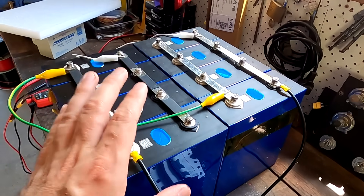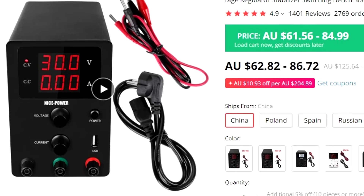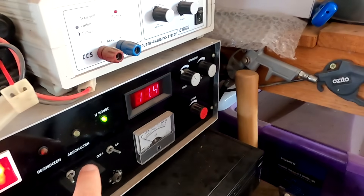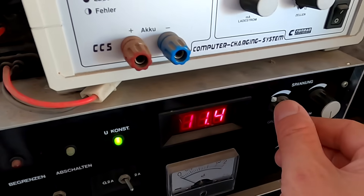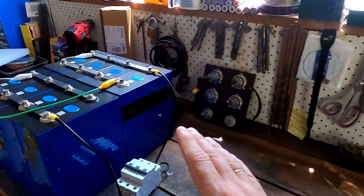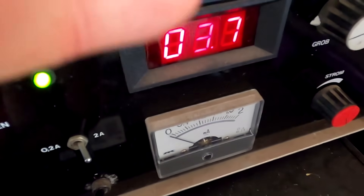The next setup is the correct way to charge these batteries. What you need is a benchtop power supply where you can set the output voltage and current. You can buy one online from Amazon, eBay, or AliExpress for about $50-100. The key is to set the output voltage to no more than 3.65 volts — that is the maximum voltage these cells should be charged to. Always check the specifications of your specific cells, and don't fully trust the displays on these power supplies as they may be off.